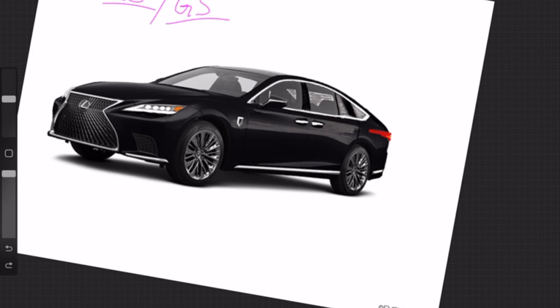In this front three-quarters view, I believe the chrome underline is stock — I didn't add that. I did add a little F Sport badge here. I also added coach doors — suicide doors or coach doors, whatever you want to call them. I think coach doors is better — like a Rolls-Royce or the new Polestar 5 concept.